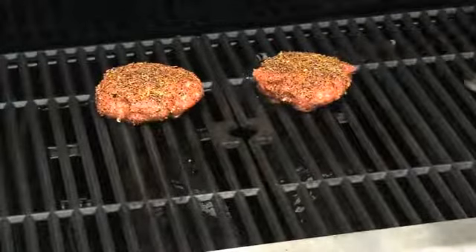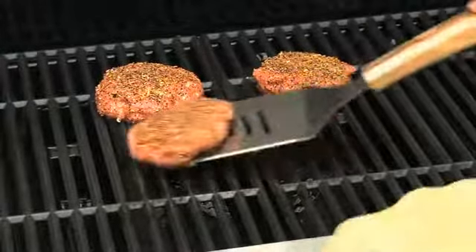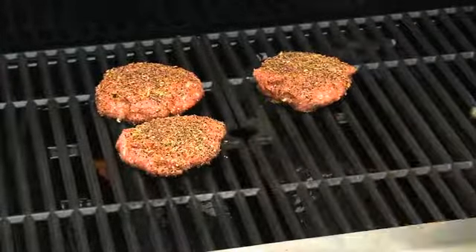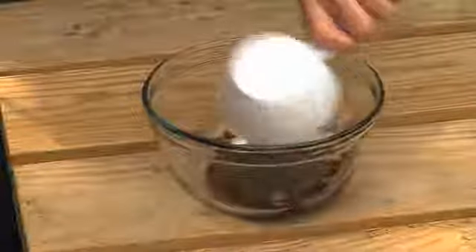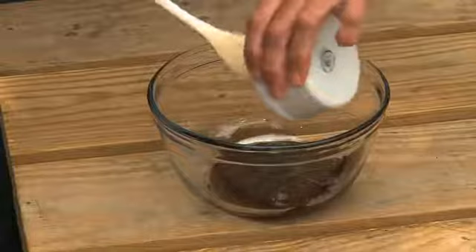With the grill at about medium heat, we're going to cook the burgers about six minutes per side or until done. While the burgers are cooking, we'll mix together a three-quarter cup of barbecue sauce and a tablespoon of honey in a small bowl, then set that aside.